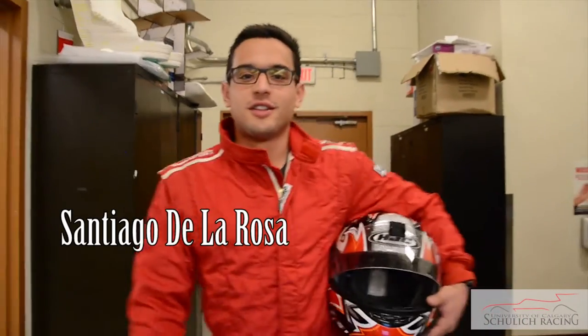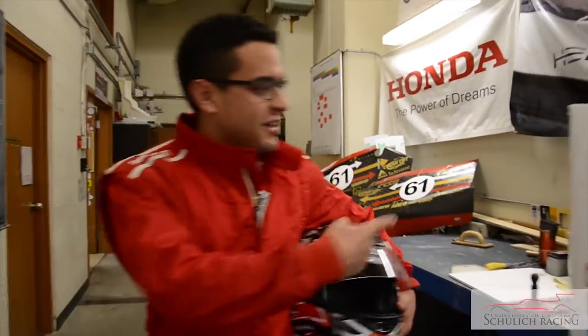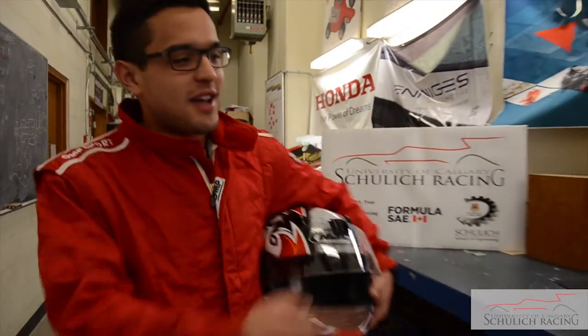Ask any racer — any real racer — the number one goal in racing is to be the fastest car on track. You can either put your power up or decrease your weight. Here at Chulik Racing, we're going to be putting more carbon fiber in our race vehicle to get our weight down. We're going to get about a 45 to 65 percent reduction in weight of some of our components, and that's going to make our car faster.